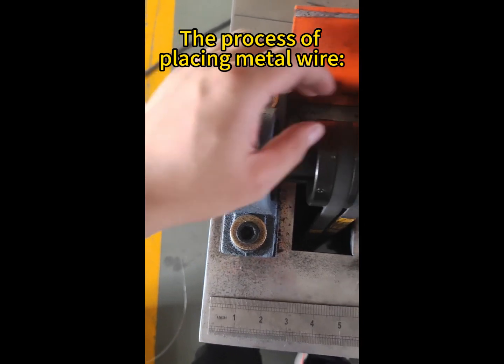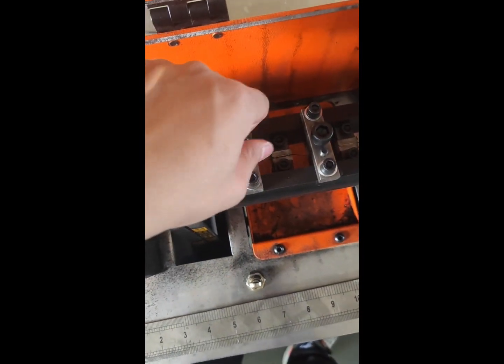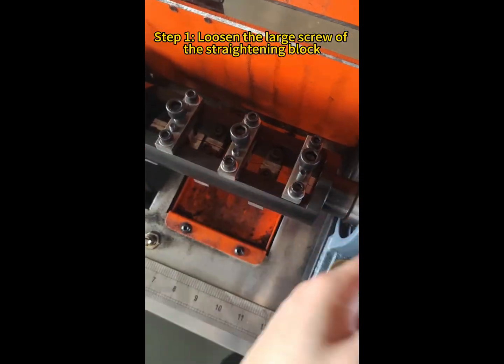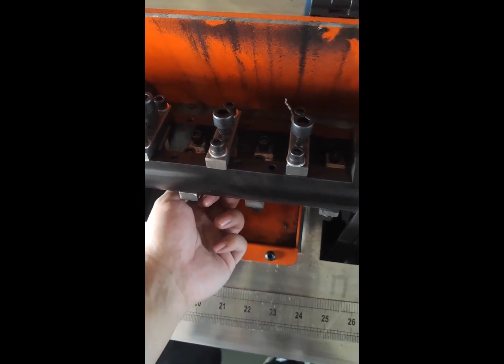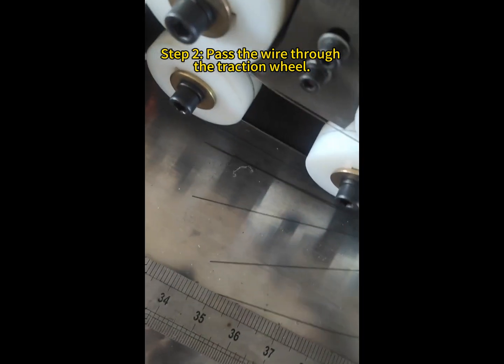The process of placing metal wire. Step 1: loosen the large screw of the straightening block. Step 2: pass the wire through the traction wheel.